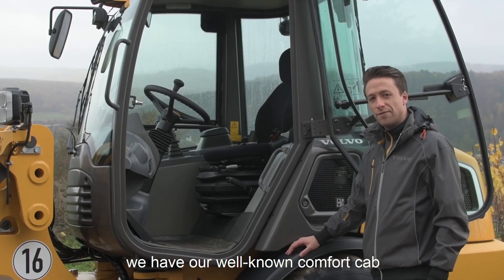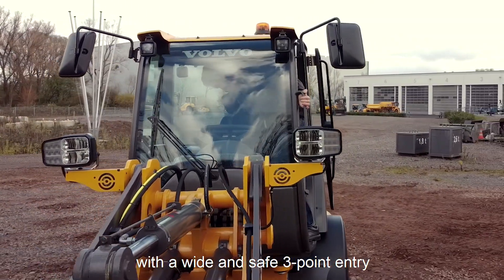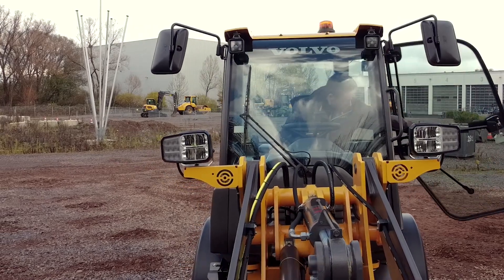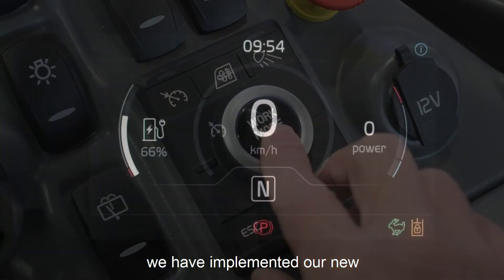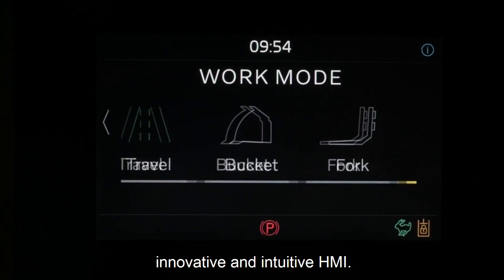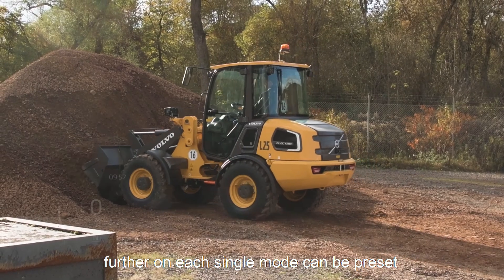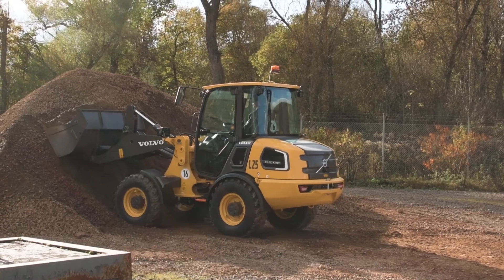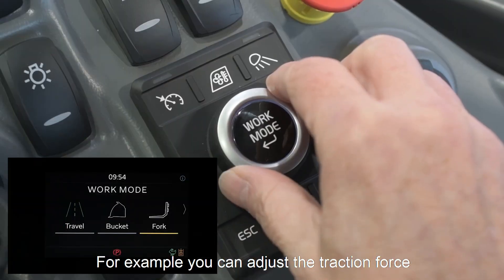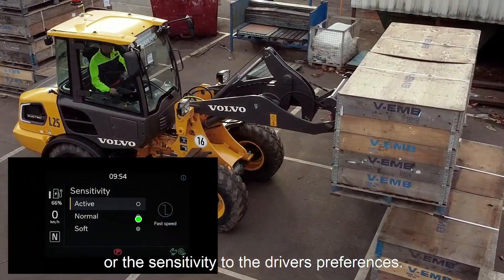On our machine we have our well-known comfort cab with a wide and safe three-point entry and the best visibility. With our new L25 Electric we have implemented our new innovative and intuitive HMI. With the new HMI you can easily choose your working mode, and each single mode can be preset and saved according to your needs — for example, you can adjust your traction force to the ground conditions or the sensitivity to the driver's preferences.